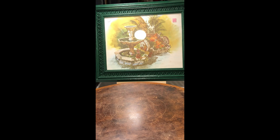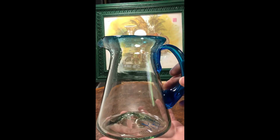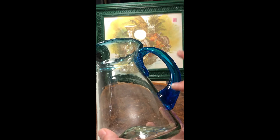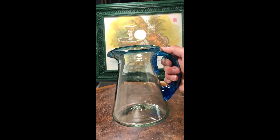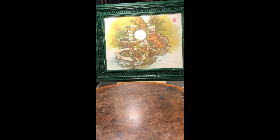I have this really neat hand-blown pitcher. It's so unique — it's got this hint of bluish-green on the rim and it says it was made in Mexico. I think I actually have something that will go as a set with this, so I'll keep that to the side.